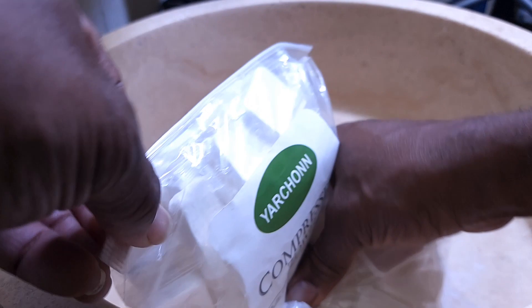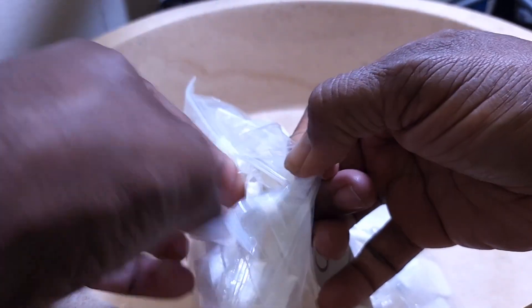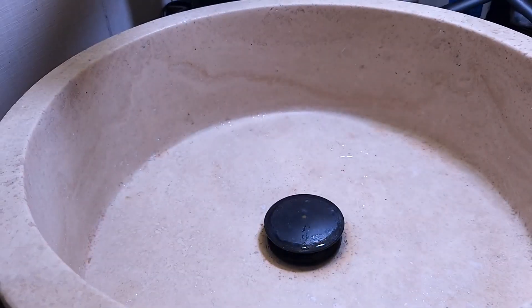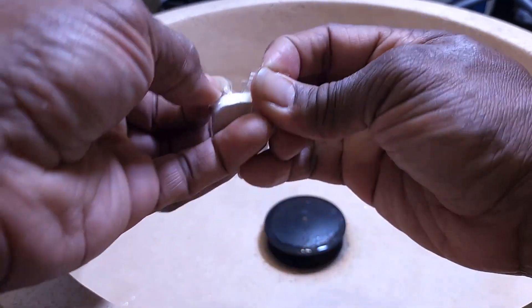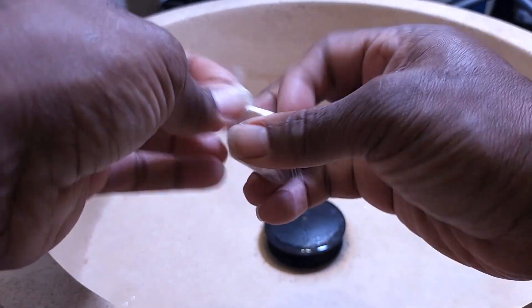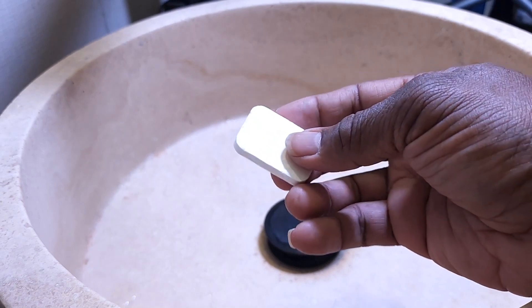Let me do sort of an unboxing. Get one of them out here, get the bag out of the way. And this is what it looks like — a little cube thing. Okay, let's get it out of the package. You're supposed to just wet it and it's supposed to just expand. So we're going to see right now.